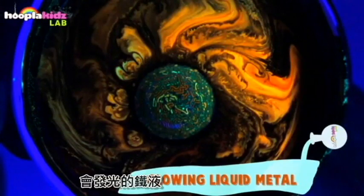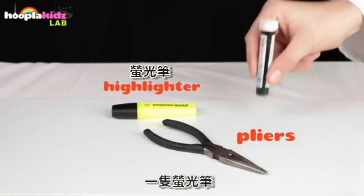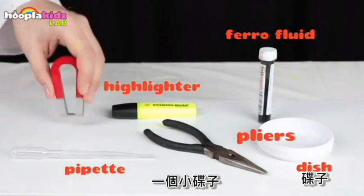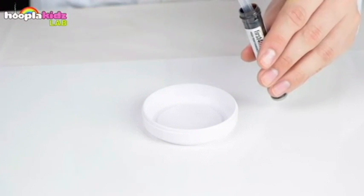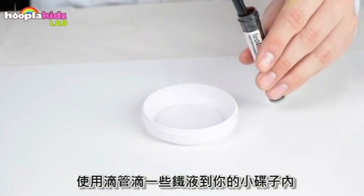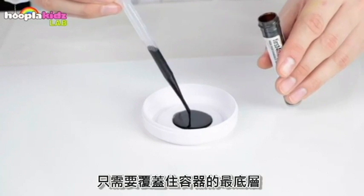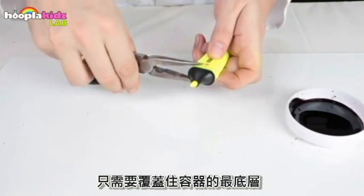Glowing liquid metal. For this experiment you're going to need some pliers, a highlighter pen, ferro fluid, a pipette, a small dish, and a magnet. Use the pipette to squirt a small amount of the ferro fluid into your small dish — ideally just about covering the bottom layer of your container.